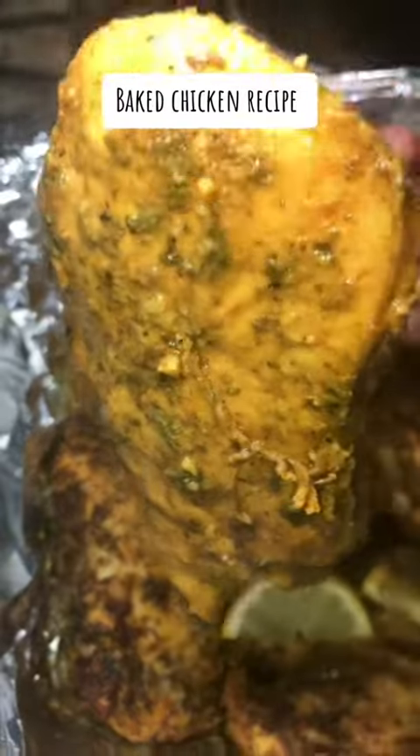It's Fat Girl Tasia, and today we are making some big chicken. Let's go.